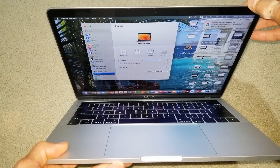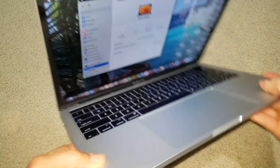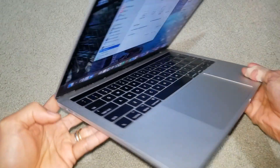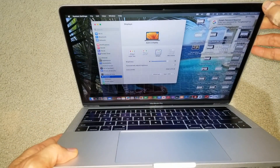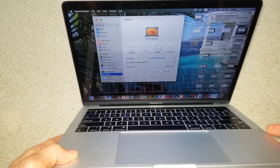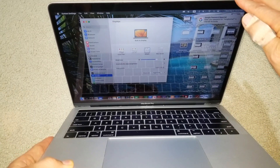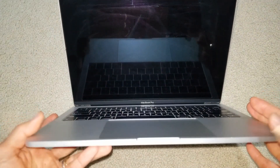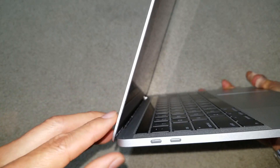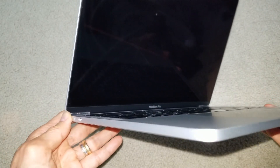Watch the display — it got dimmer. At about a little more than 60 degrees, it got dimmer again, and even dimmer. At less than 90 degrees, the flex cable is getting worse and worse.